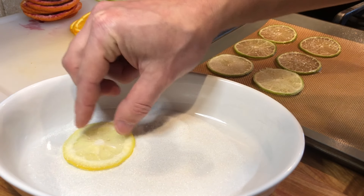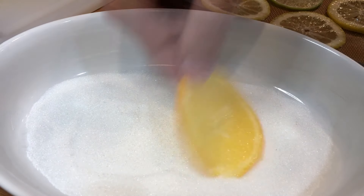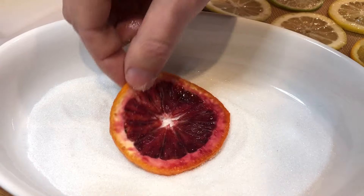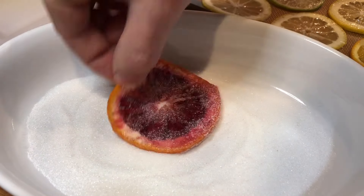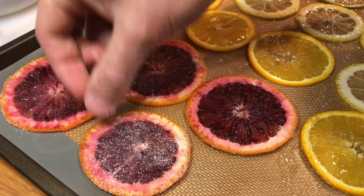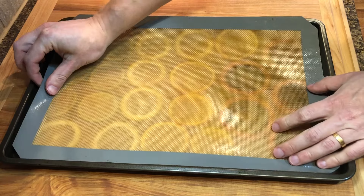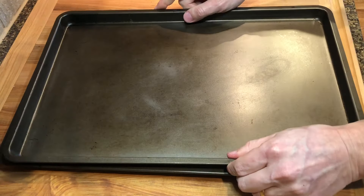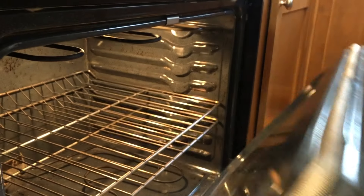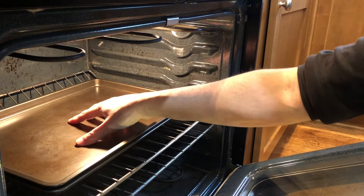If you are only dehydrating the fruits without candying them, you can skip this step. Next, cover the fruits with another silicone mat or parchment paper, place another baking tray on top to weight it down. Place it in a preheated oven at 250 Fahrenheit, 120 Celsius, for 15 minutes.